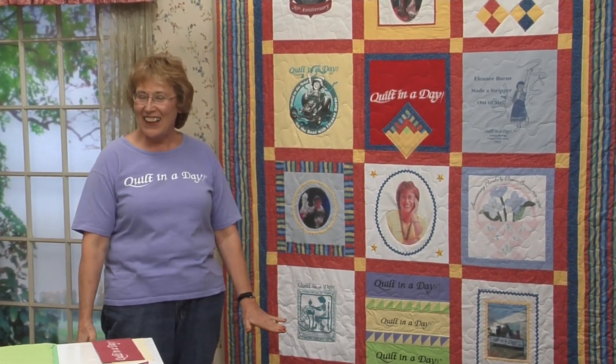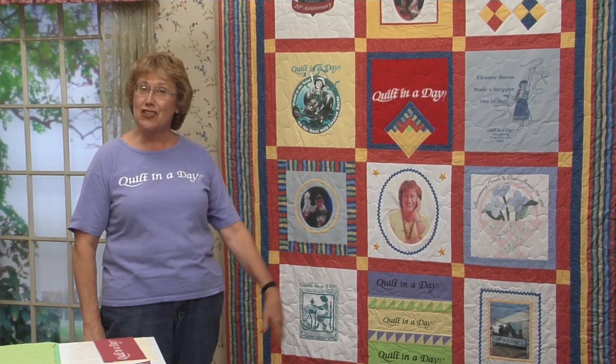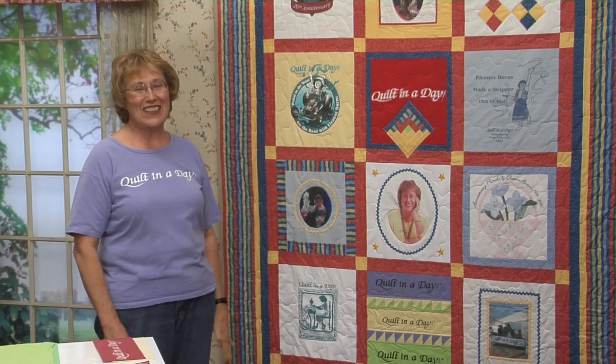Today is dress down t-shirt day, and I am lucky I even have a t-shirt on my back because today we're making t-shirt quilts.